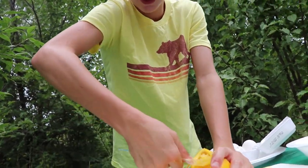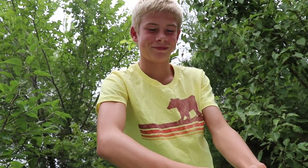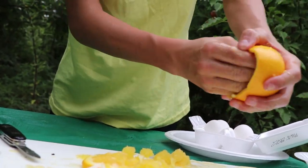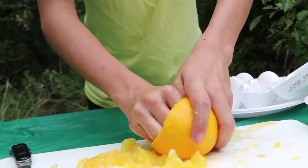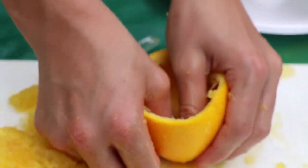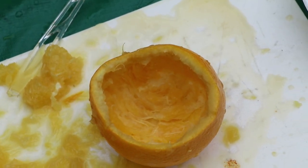It's kind of like taking the seeds out of a pumpkin. Due to equipment failure, we'll have to use our hands. I guess my egg will have quite a bit of orange flavor because I cannot get any more out.